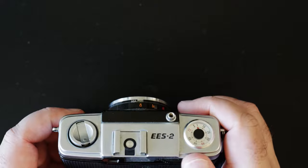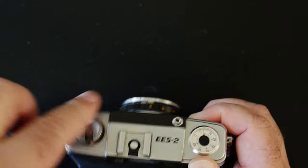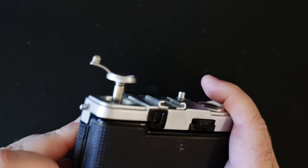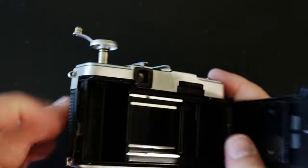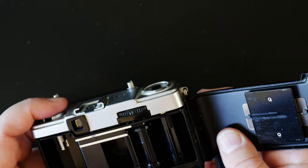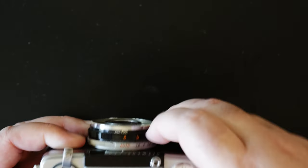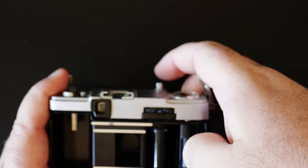Then, how do you operate this thing? You've already seen the wind lever — this is pretty obvious. There's your rewind knob. Now you'd think you'd open it with the rewind, but you don't — there's a tab here that's basically directly connected to the latches, and that's how you open it. Wind your film across, get it aligned, stick your film tongue in, and it will wind under.